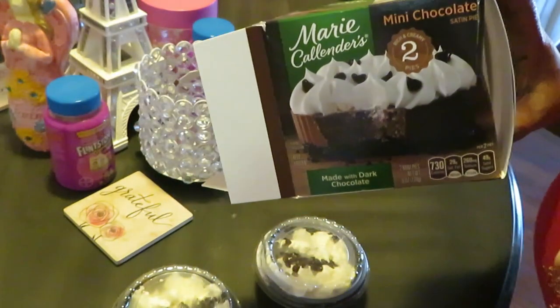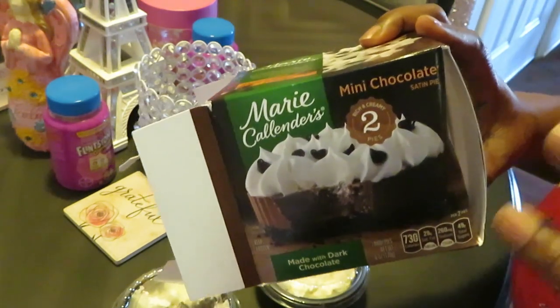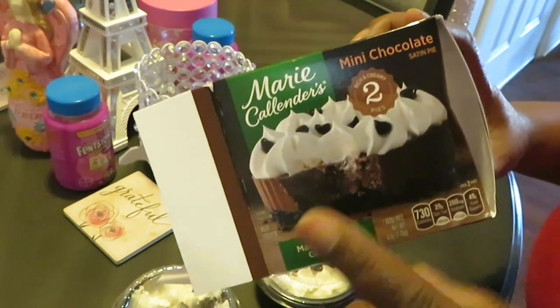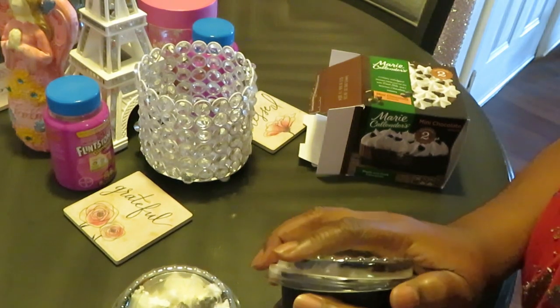Oh, that looks real good. It's really good — I've already had one. Really nice and rich. Just so you know, I'm really not a fan of dark chocolate, but this doesn't give you that tangy dark chocolate taste because it's got the cream and regular chocolate on the outside. So it's really good.